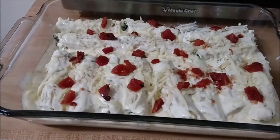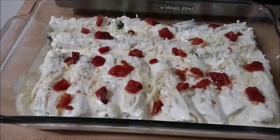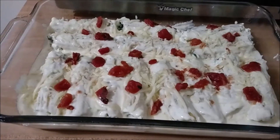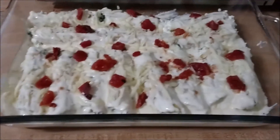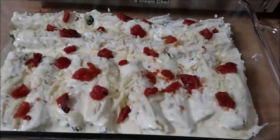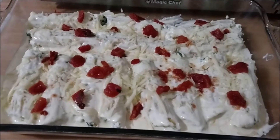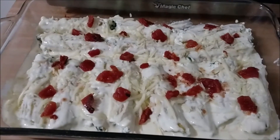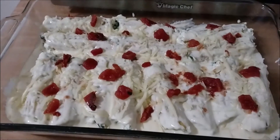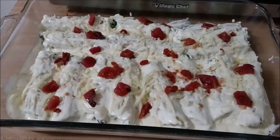A little bit of the alfredo sauce may or may not have gotten on my finger and in my mouth — and it is absolutely delicious. I can't believe something so simple can taste so good. So I poured it all on, added some mozzarella cheese, and then topped it with really only about a fourth of the can of tomatoes. I'm not a big tomato person, but I really wanted to replicate the pre-packaged meal exactly. So I just added those on top and I'm going to stick it in the oven for about 45 minutes, and I'll show you what it looks like when it's done.